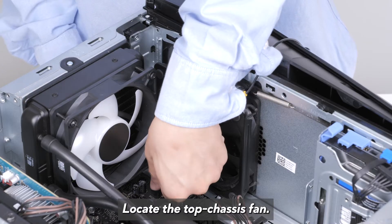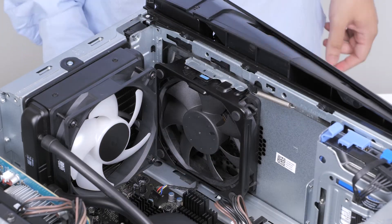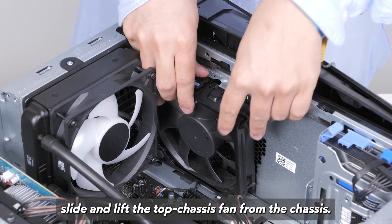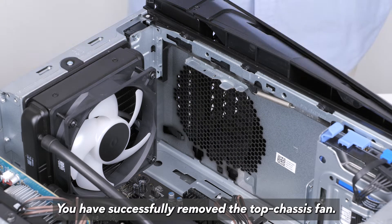Locate the top chassis fan. Disconnect the top chassis fan cable from the system board. Press the releasing clip, then slide and lift the top chassis fan off the chassis. You have successfully removed the top chassis fan.